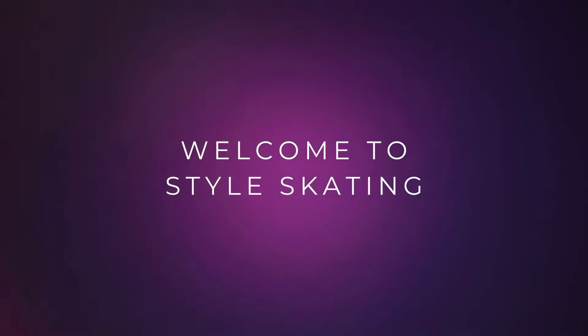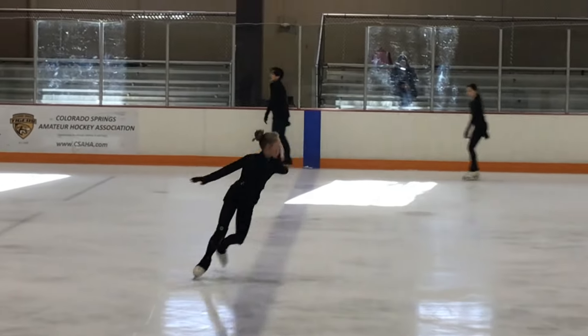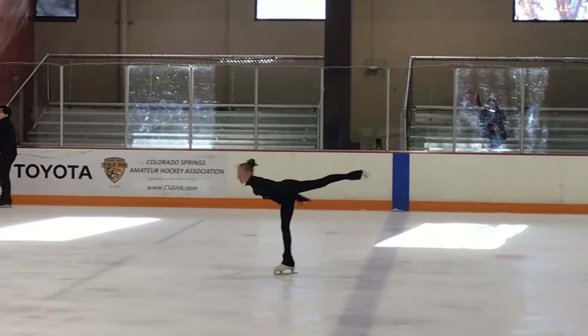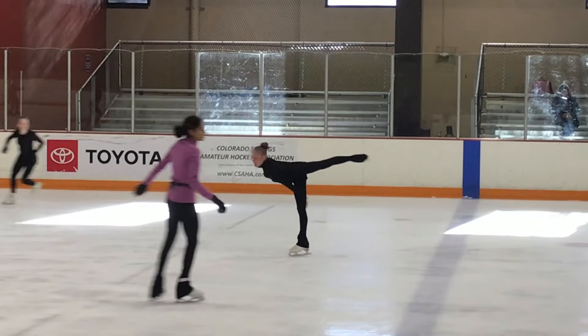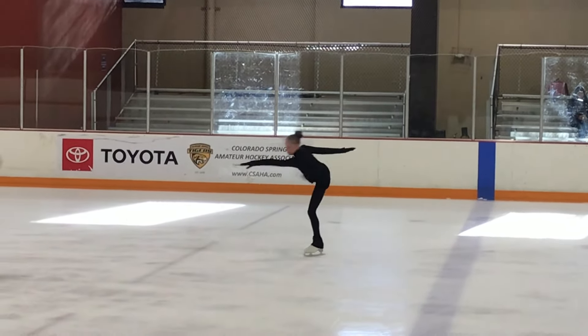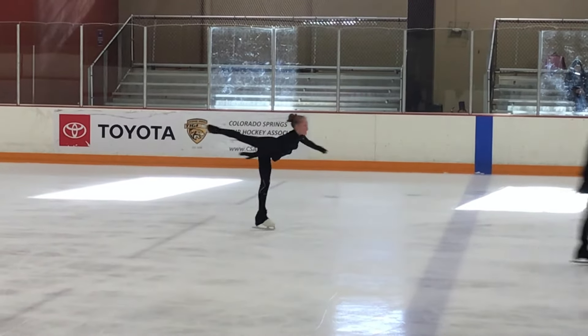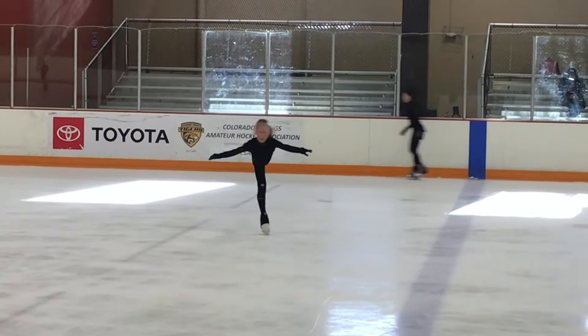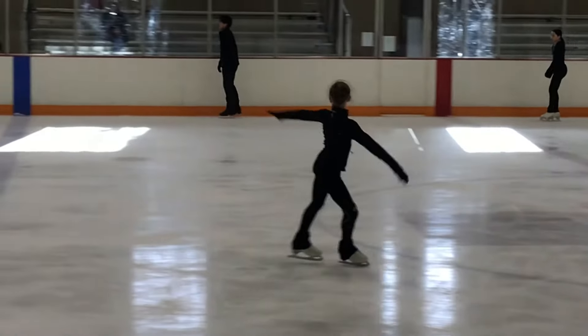Welcome to Style Skating. Today we're going to work on change of foot technique for camel spin. We're going to do forward camel and then change foot into backward camel. We're going to look at the most common mistakes on the change of foot and just focus on that today.